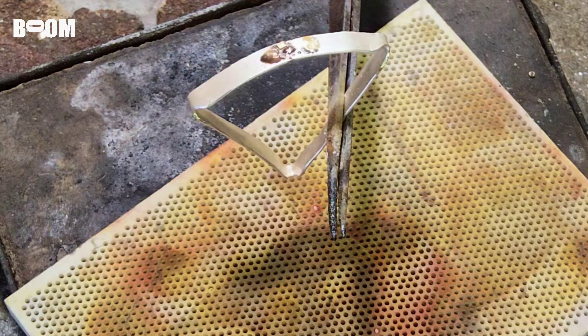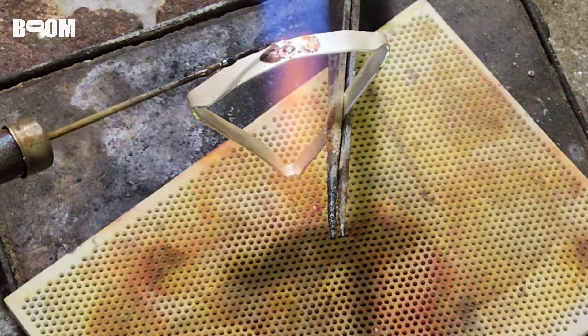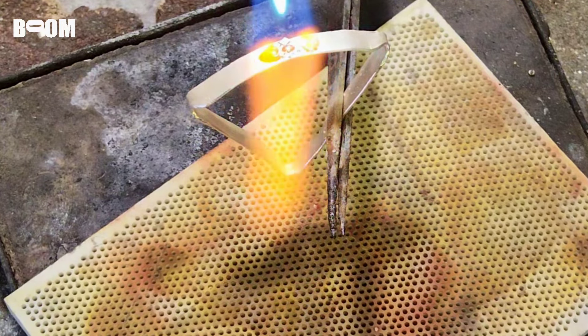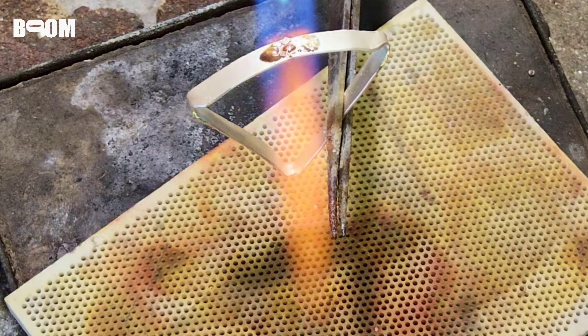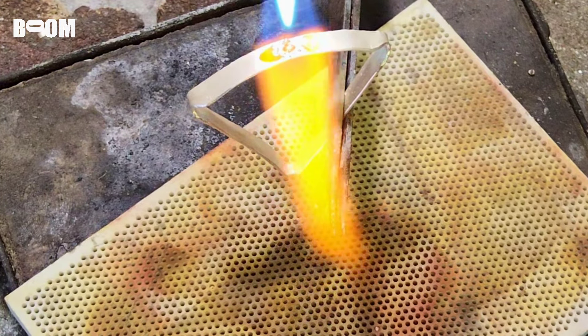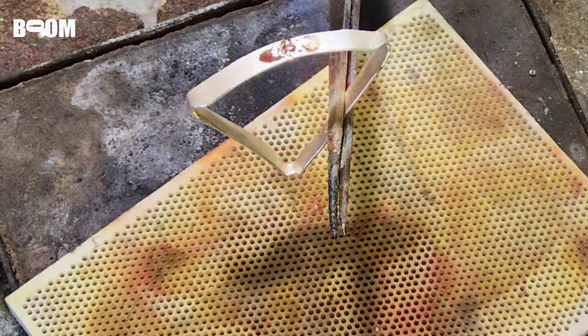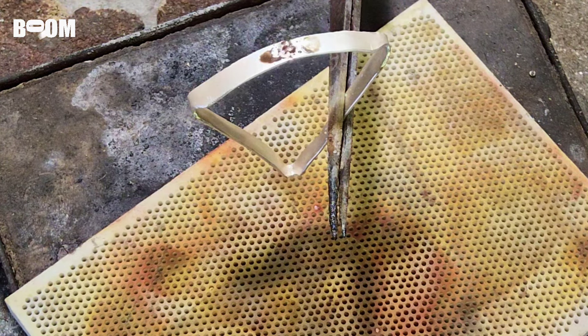The solder does follow the heat, so I need to work sideways. I'm just letting the solder become friends. Working underneath, trying to get both sides of the seam hot so the solder doesn't have to decide which side to jump onto — because sometimes it'll do that. All right, I'll clean that up and we'll take a closer look.